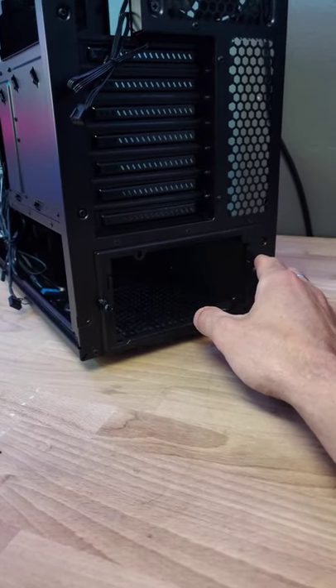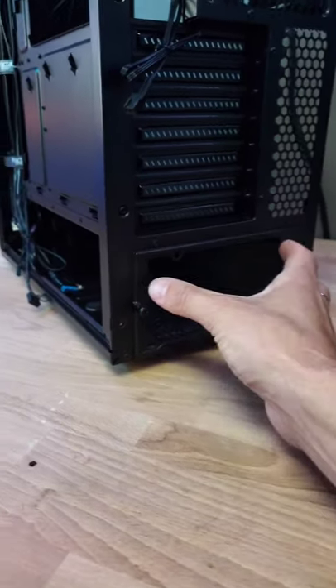You can take off this bracket and actually install the power supply from the back rather than from the side. It's going to be a big upgrade over my Fighter 500, so stay tuned for the build video.